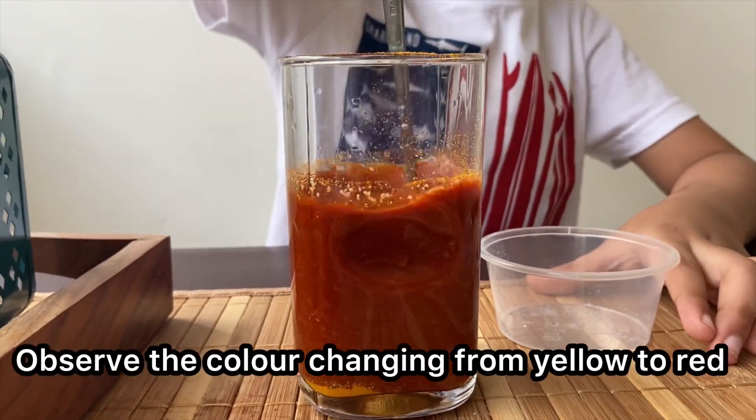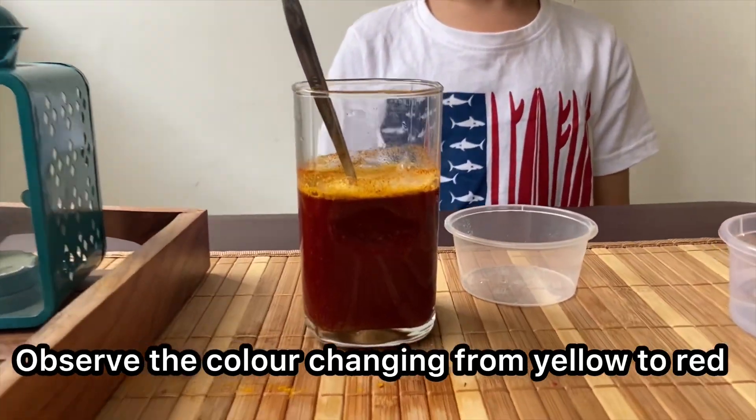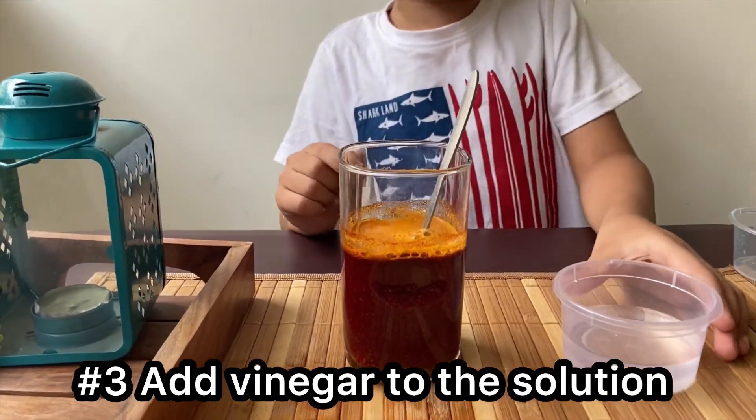Wow, now the yellow colour has turned into red. Now we will add vinegar to this and stir nicely.